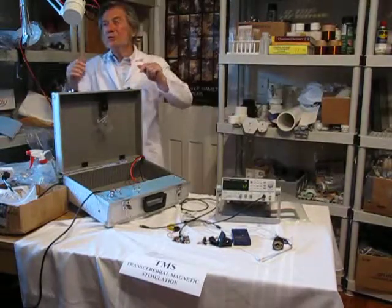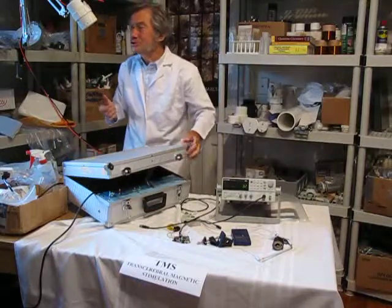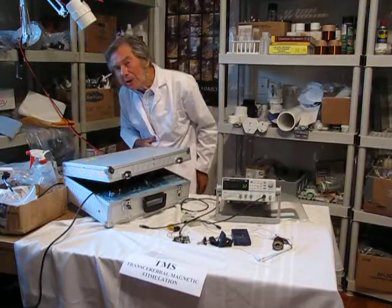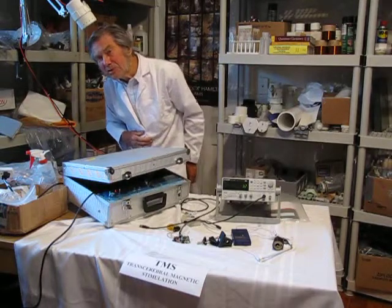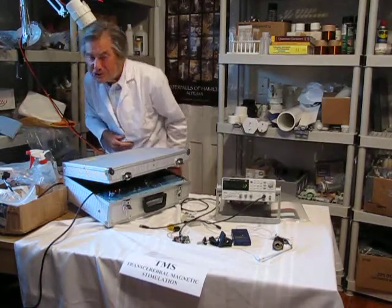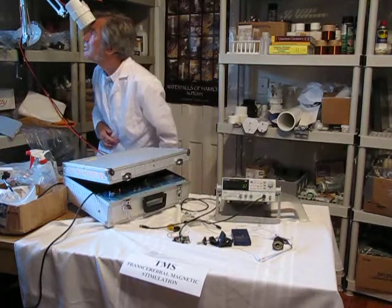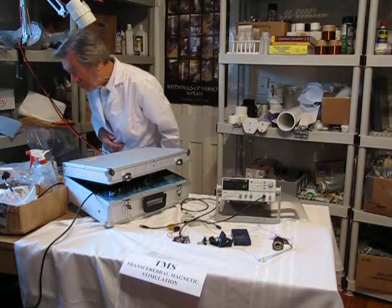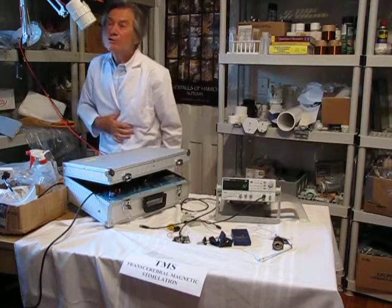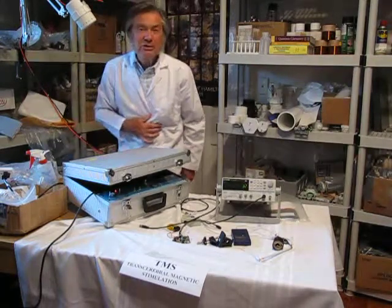One question you might ask is how to control magnetic intensity — that's simply controlled by being closer or further away. That's the easiest way of changing the intensity of the magnetic field, and then you would apply it to whatever part of the brain or organ, because many internal organs respond well to magnetic pulses. So thank you.